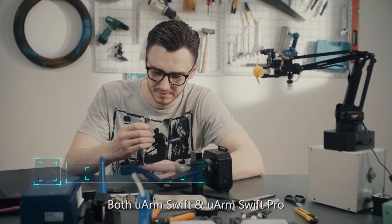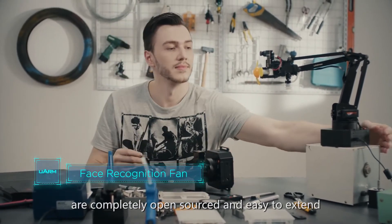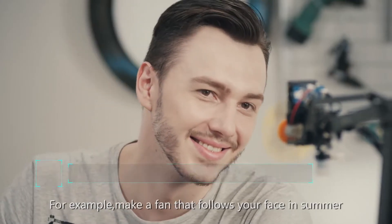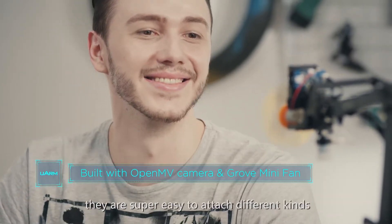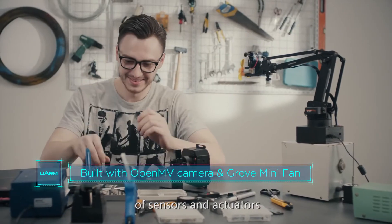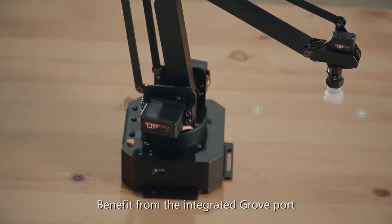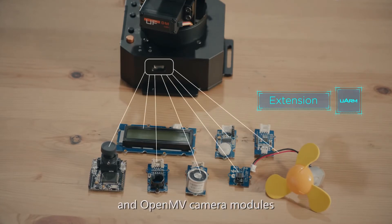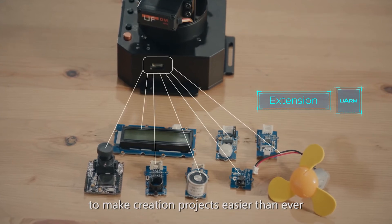Both U-Arm Swift and U-Arm Swift Pro are completely open-sourced and easy to extend — for example, make a fan that follows your face in summer. With the improved end effector, they are super easy to attach different kinds of sensors and actuators. Benefiting from the integrated Grove port, U-Arm Swift series supports Seeed Grove kits and OpenMV camera modules to make creation projects easier than ever.